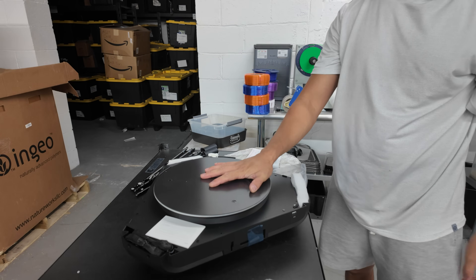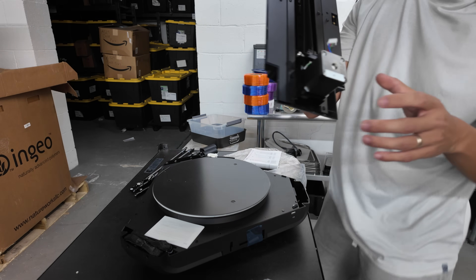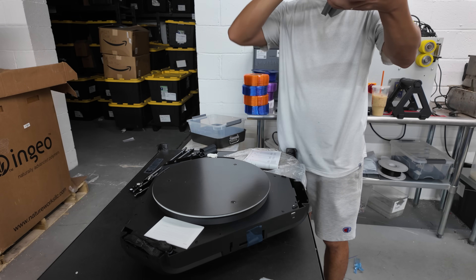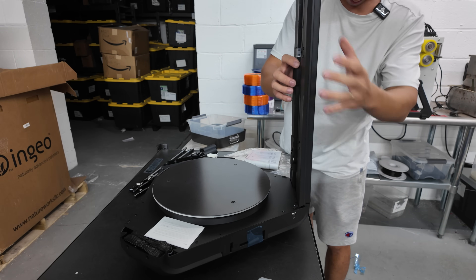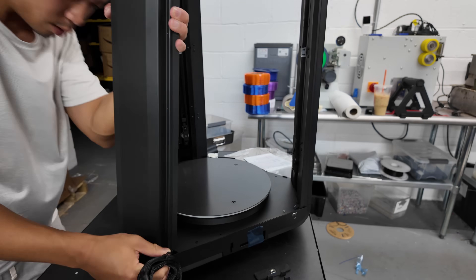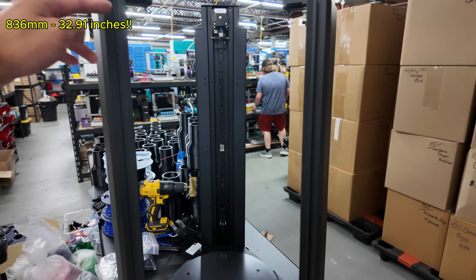The first step is to put the x-axis in. It definitely does not go with the motor facing down — motor facing up. Next step is to get the Y. As you can see how tall this thing is. I don't have the tape measure on me, but I'm guessing it measures close to two and a half feet tall.